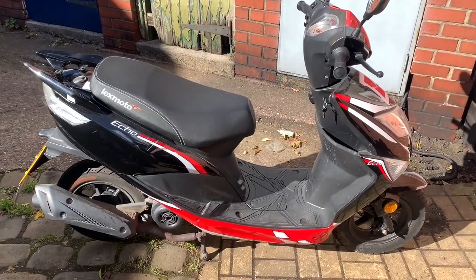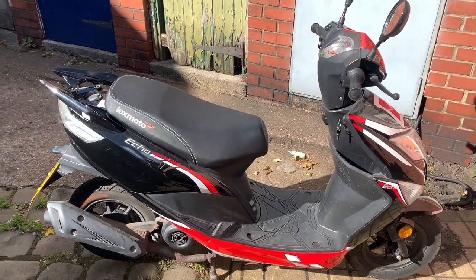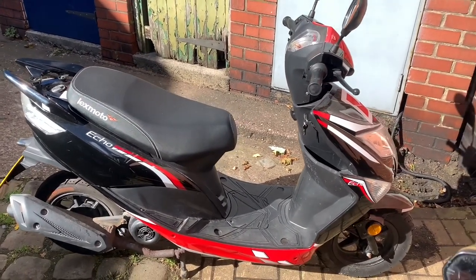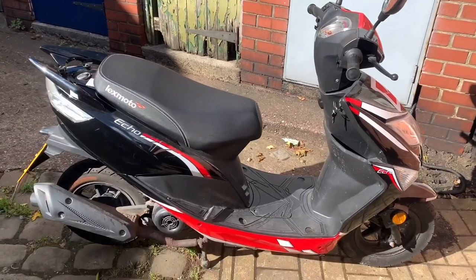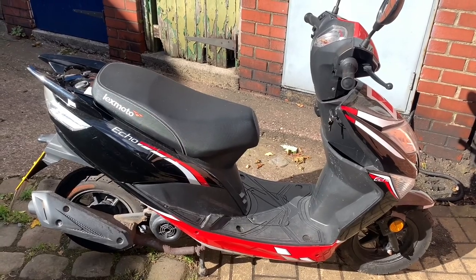What's up guys, welcome back to the channel, don't forget to like, subscribe, ring the bell. Today we're doing something a bit different. What do you do if you have one of these 50cc wonderful things and you've got the need for speed?